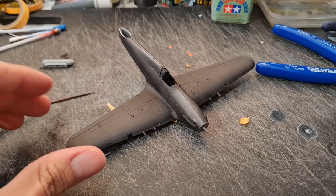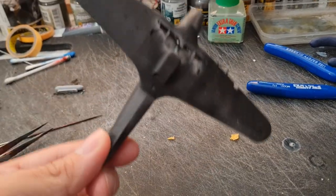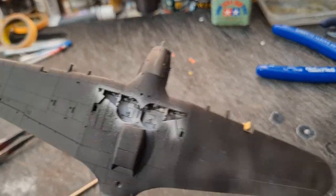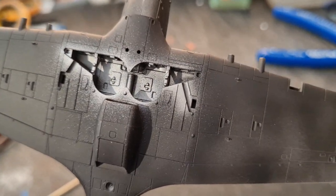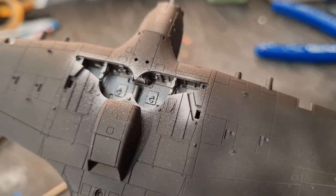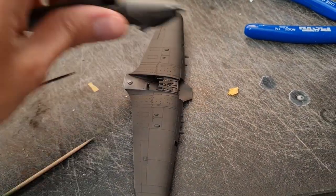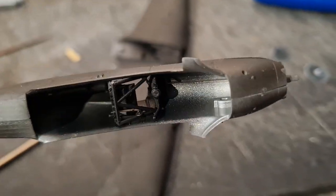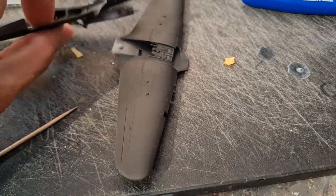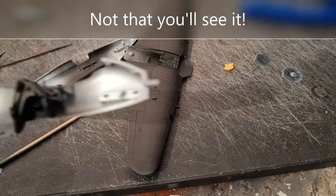As you can see, we've primed most of this while it was on the sprues and it's starting to look like a nightfighter already. We've been able to get some silver paint in there and the primer has acted as a nice natural weathering effect. We'll get those wheel wells filled up with putty and if we take this apart we can start working on these interior areas. While we had the silver paint out we also did a bit of the interior.